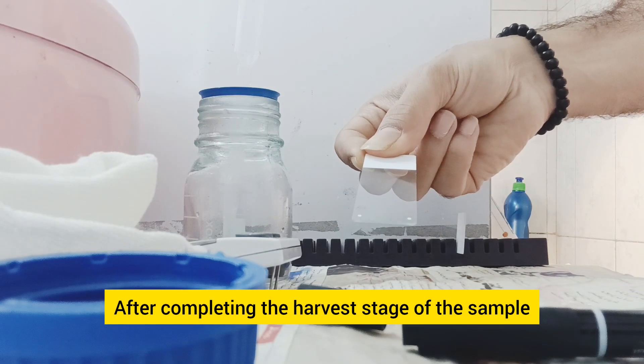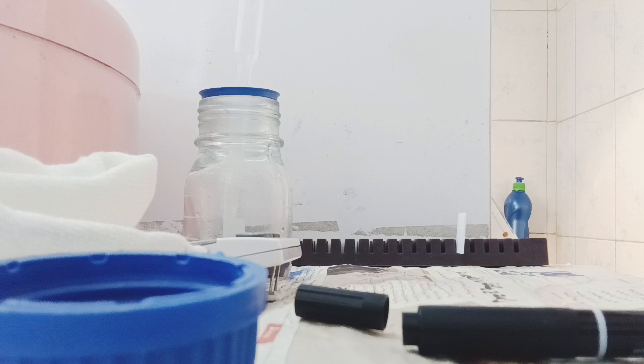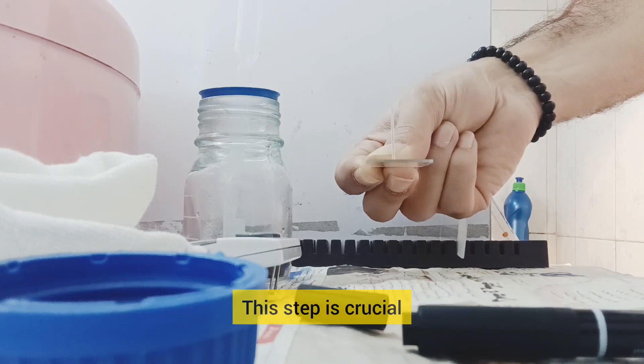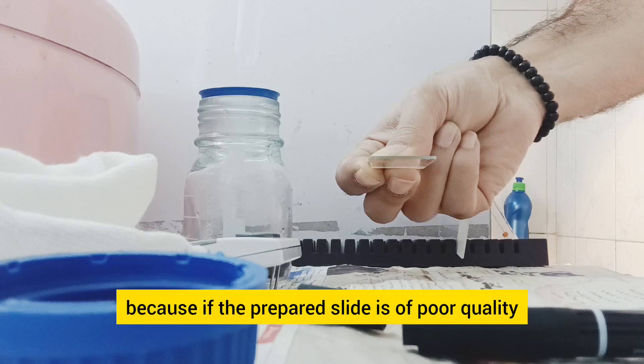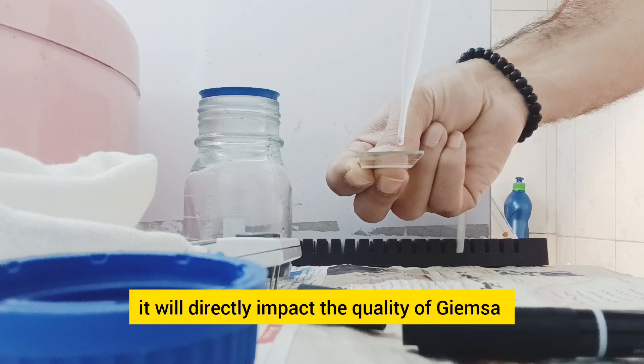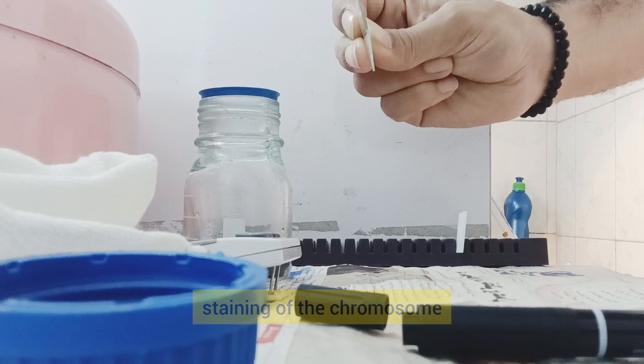After completing the harvest stage of the sample, you need to prepare a glass slate from the obtained pellet. This step is crucial because if the prepared slate is of poor quality, it will directly impact the quality of Giemsa staining of the chromosome.